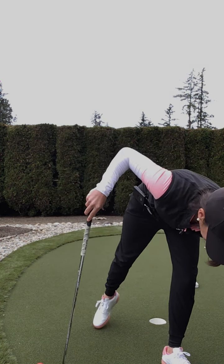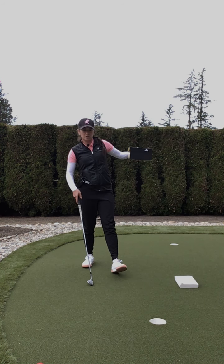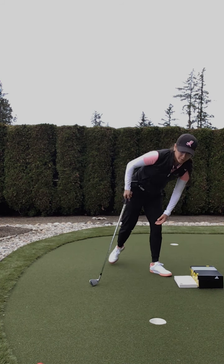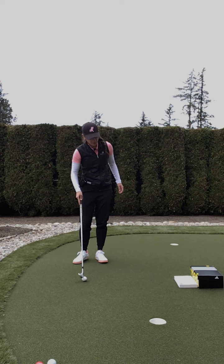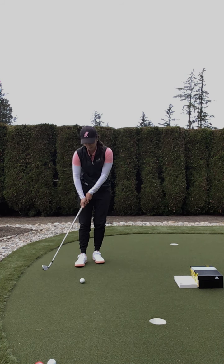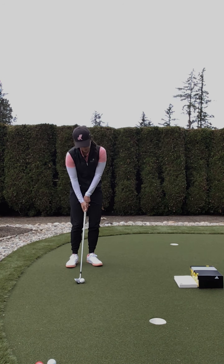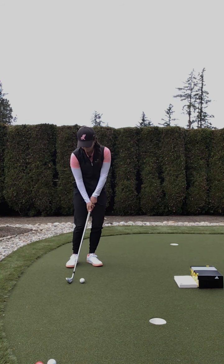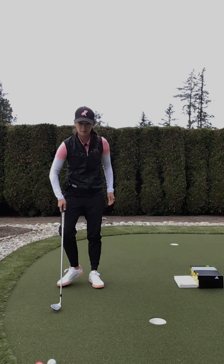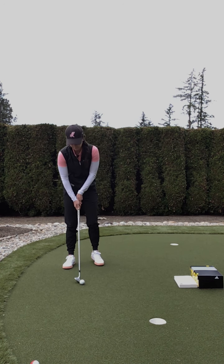Then we're going to introduce a little bit taller target. You can stack it or just have it on its own. From here, we do need a little bit more height, so we might go a little bit more towards the middle of the stance, with weight still on that front foot.